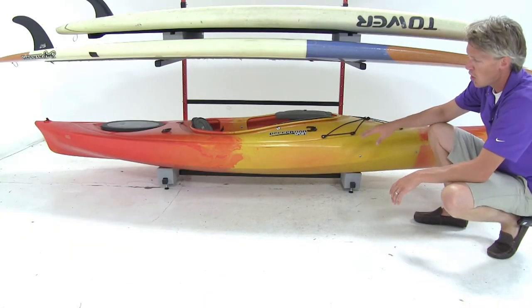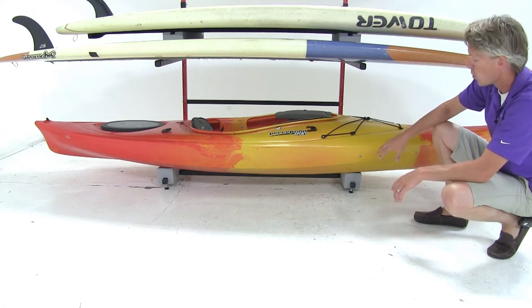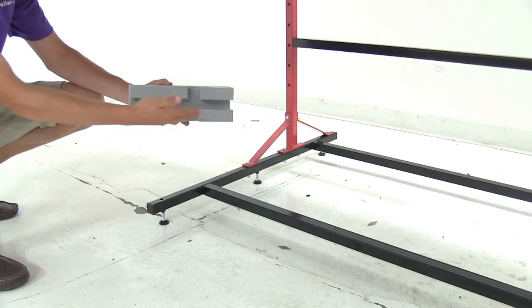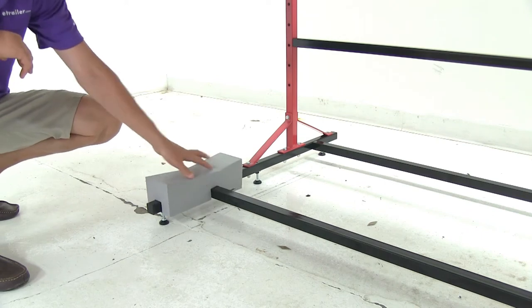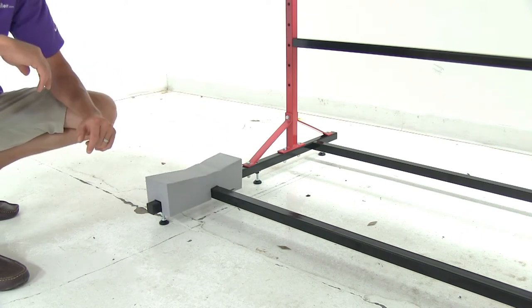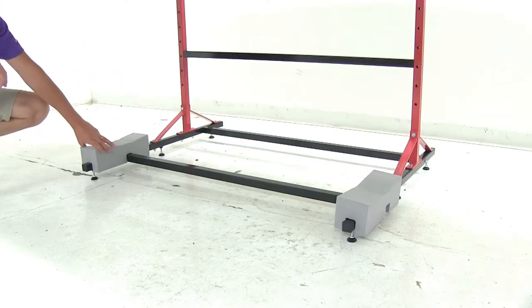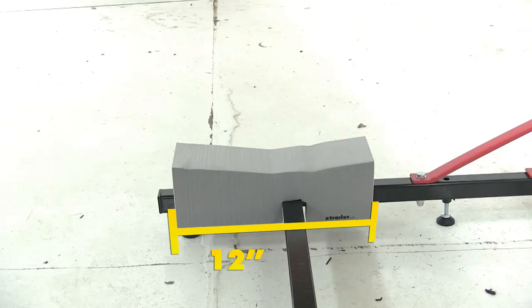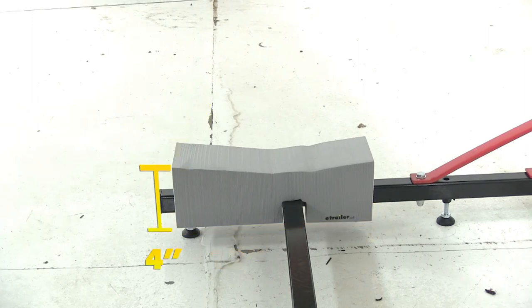Maximize the storage space on your Malone kayak and paddleboard rack with these kayak foam blocks. They're designed to fit on the base frame of your storage rack, allowing you to cradle one additional kayak. They are an EVA closed cell foam construction and they're designed to fit all styles of kayaks. They measure 12 inches long by four inches wide and they're four inches tall.